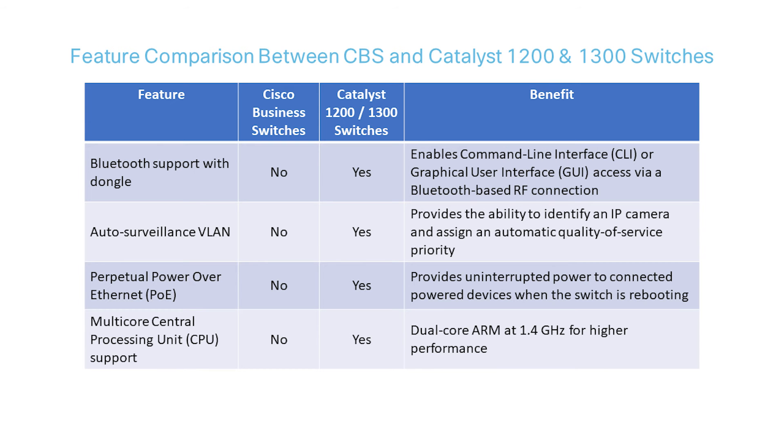The next feature exclusive to the Catalyst models is Perpetual Power over Ethernet, providing uninterrupted power from the PoE port to a connected powered device, like an IP phone or access point, even when the switch is rebooting. Catalyst switches also support multi-core CPUs, benefiting from a dual-core ARM at 1.4 GHz for higher performance.